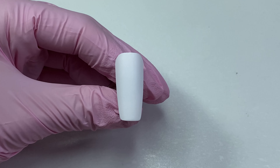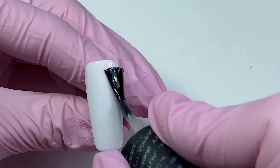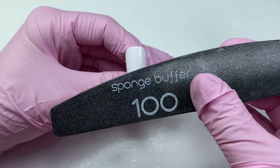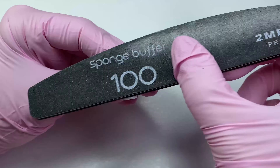On a buffed nail tip, apply a glossy top coat, then cure for one minute. With the finer side of a buffer, buff the glossy top coat and the nail tip is ready for watercolor painting.